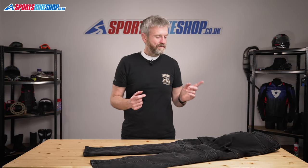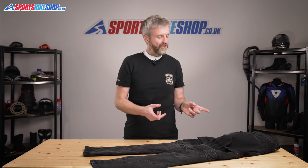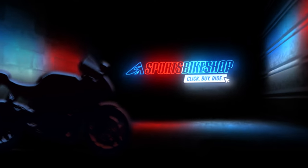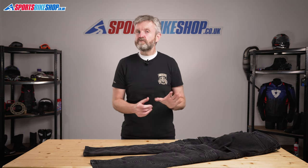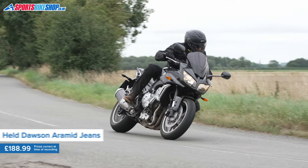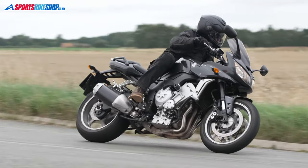Hi, I'm Tony, welcome to Sports Bike Shop's video about the Held Dawson jeans. These Dawson jeans by German company Held are made from stretchy denim and they're a cross between jeans and cargoes, because they've got these pockets on the sides that give them a real cargo look.